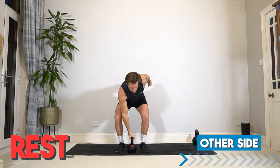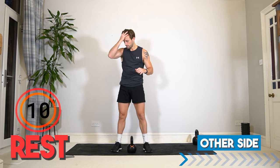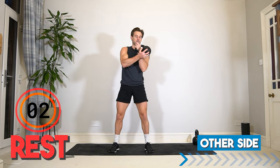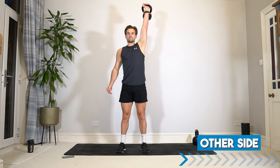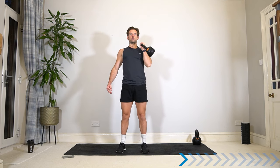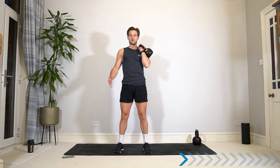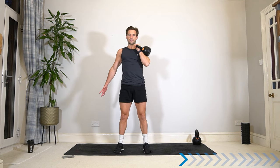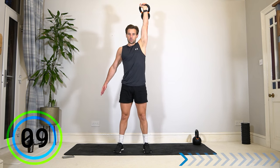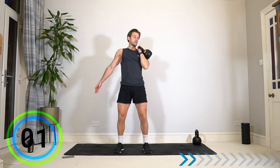Rest for 20 seconds before the same on the other side. Get ready — in three, two, one. Up it comes, 40 seconds, other arm. It's completely fine if you find one arm is stronger or weaker than the other side. When we're doing unilateral or single limb exercises, you might find this. This is a full body exercise — we're working on stabilization, balance, stability in the legs and the core. Keep breathing, controlling the weight down. And rest.